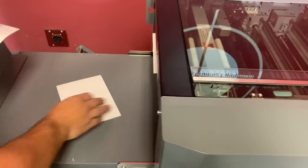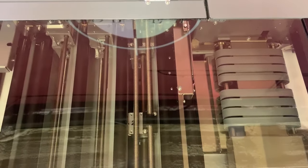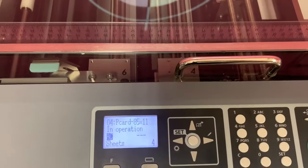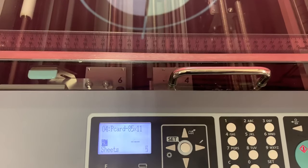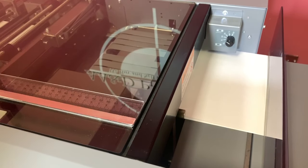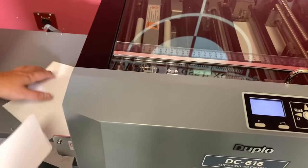You can see that it is in fact taking that 8.5 by 11 sheet, trimming it down to postcard size. And you can see that it is operating the way it should.